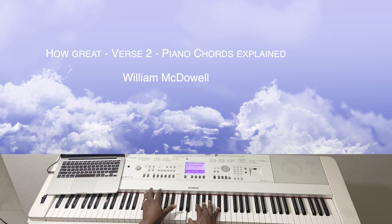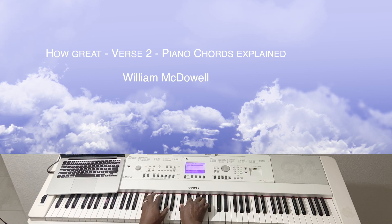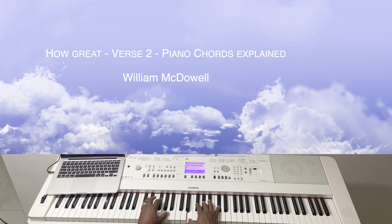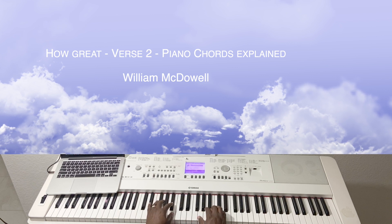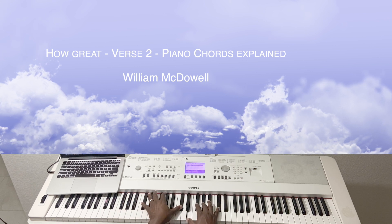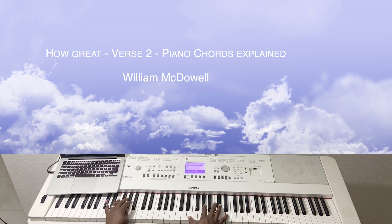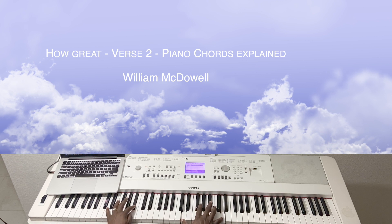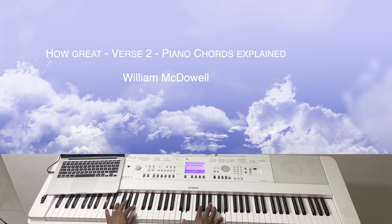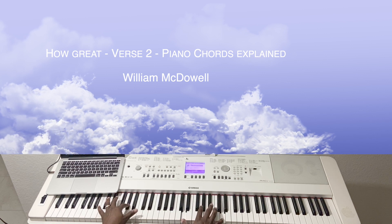So you have a C-sharp — it's actually just a C-sharp minor. I'm just doing inversion. Okay, next chord. Yeah, something like that.